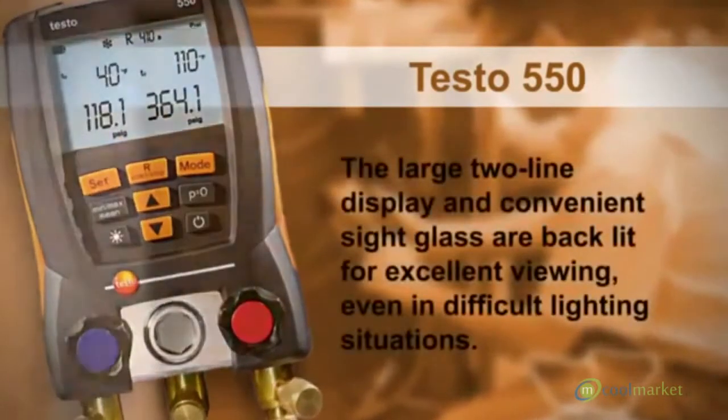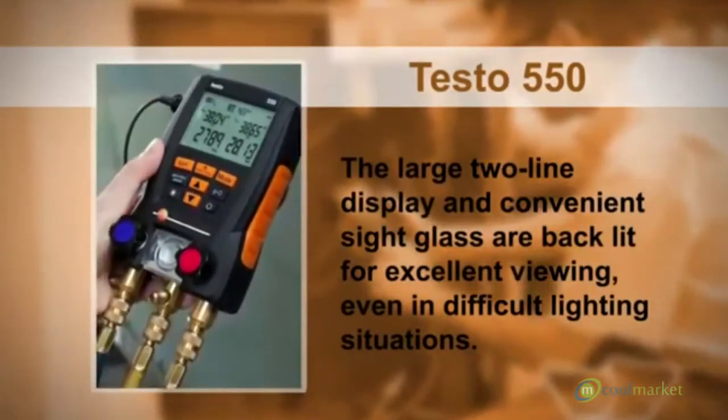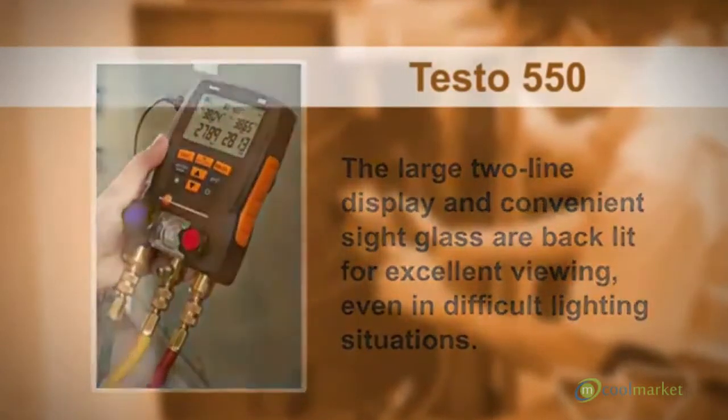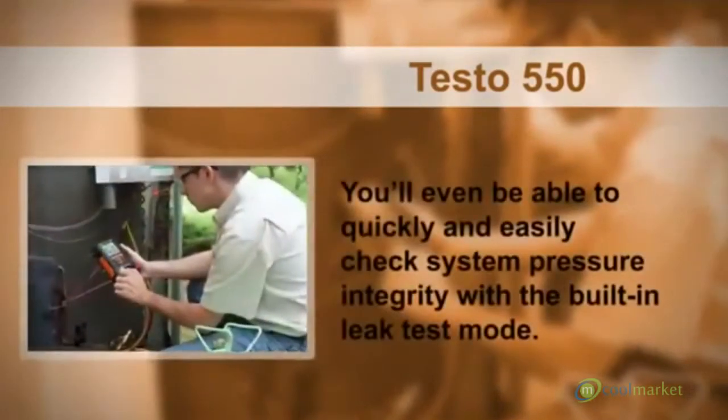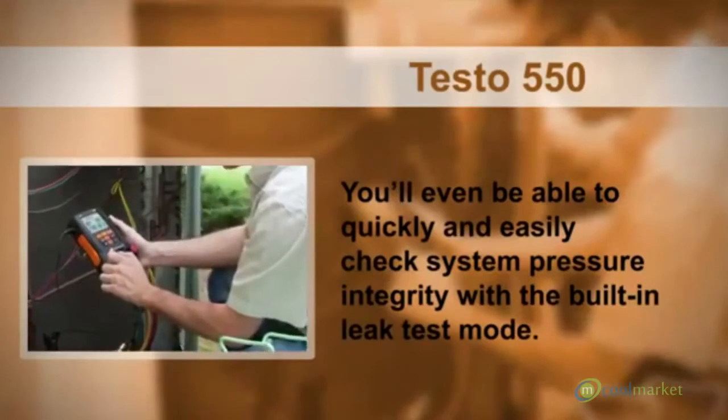Two temperature inputs allow simultaneous calculation and display of superheat and sub-cooling for up to 40 refrigerants. The large two-line display and convenient sight glass are backlit for excellent viewing, even in difficult lighting situations. You'll even be able to quickly and easily check system pressure integrity with the built-in leak test mode.